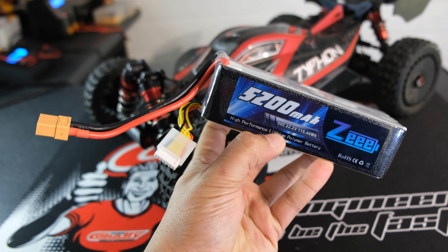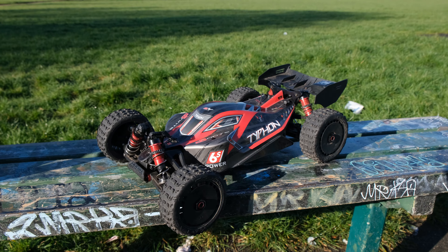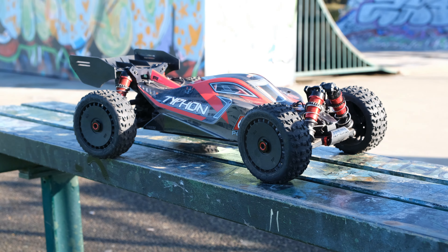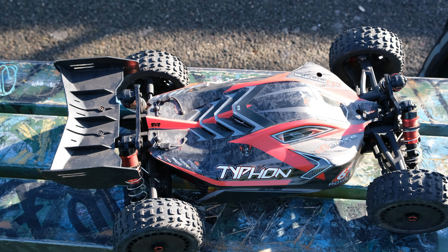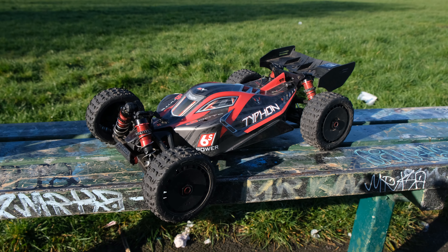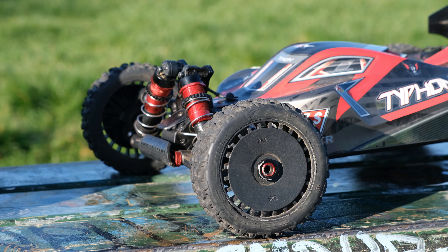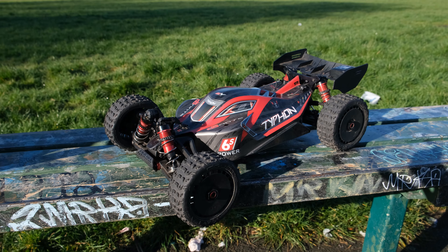I'll get this charged up and then we'll head out to see how it performs on my 6S Typhon. This pack looks really, really good — it did fit straight into the buggy without any issue. Some people have said they can't quite get the body shell on with certain batteries, but I think that's more of an issue with hard case packs. This battery fitted in there perfectly.